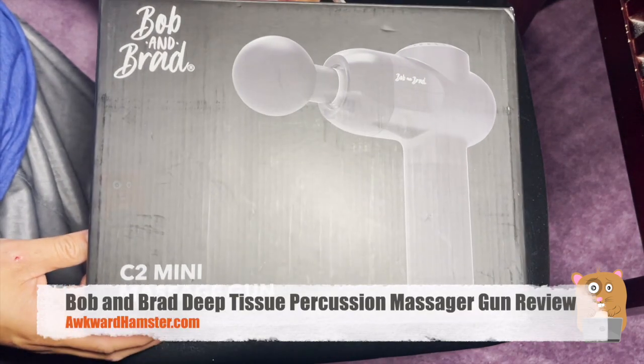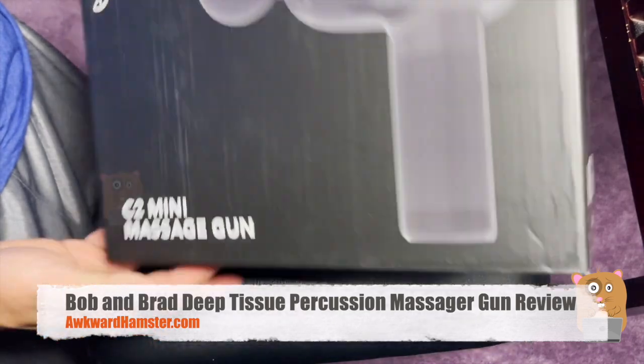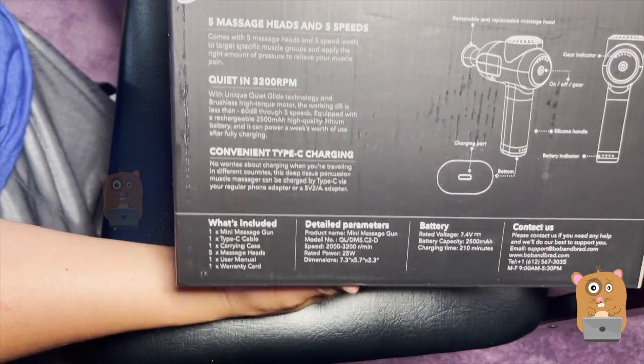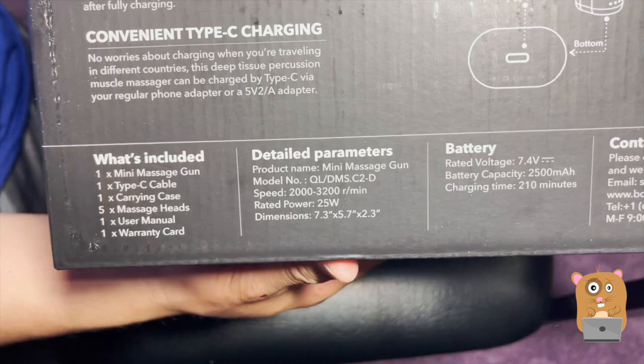Hi, welcome to Alcaramster. Today we'll be taking a look at this deep tissue massager by Bob and Brad. It's available on Amazon for under 100 bucks — that's with the Eclipse coupon. Let me show some highlight information on the box here.